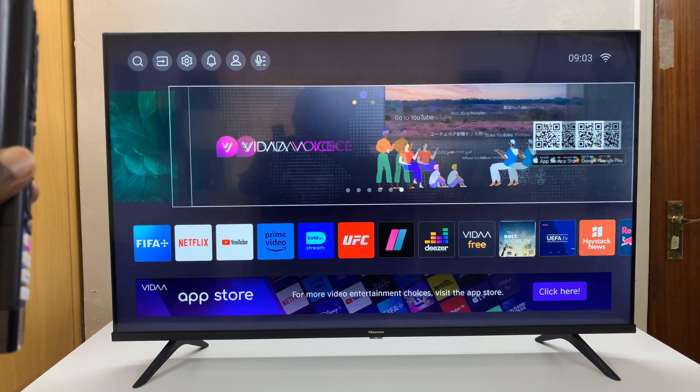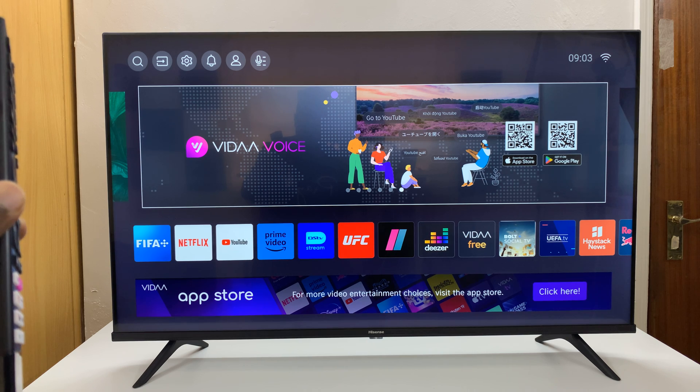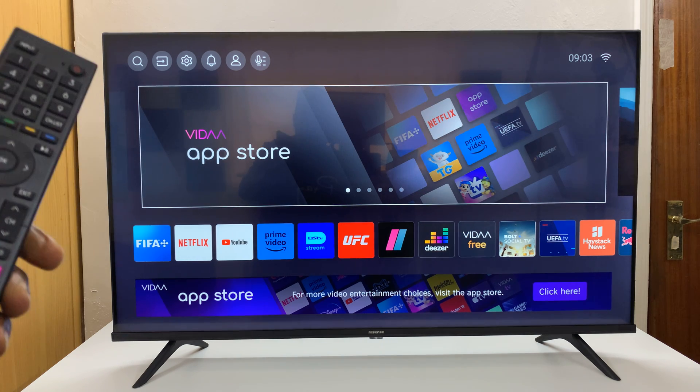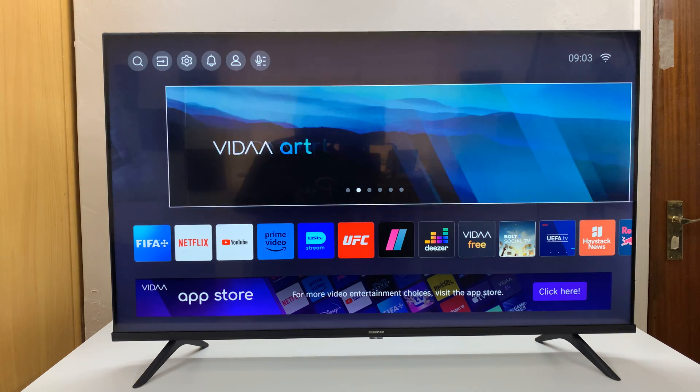I have a Hisense Vida Smart TV and in today's tech tip, I'll be showing you how you can see your connected Wi-Fi password in plain text on this TV.